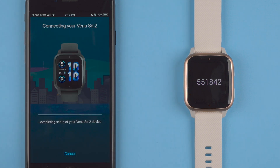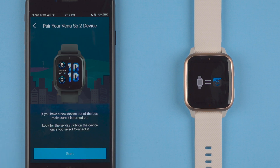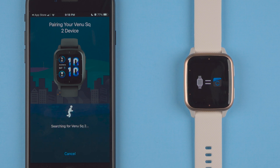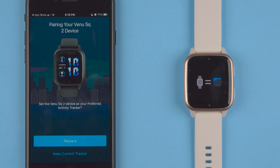It says it's connecting your Venue SQ2. For some reason it said pairing failed, so I'm going to tap retry. I'll tap start — it's searching and it's connecting again. Okay, so it seemed like after a little stumble it finally figured it out.